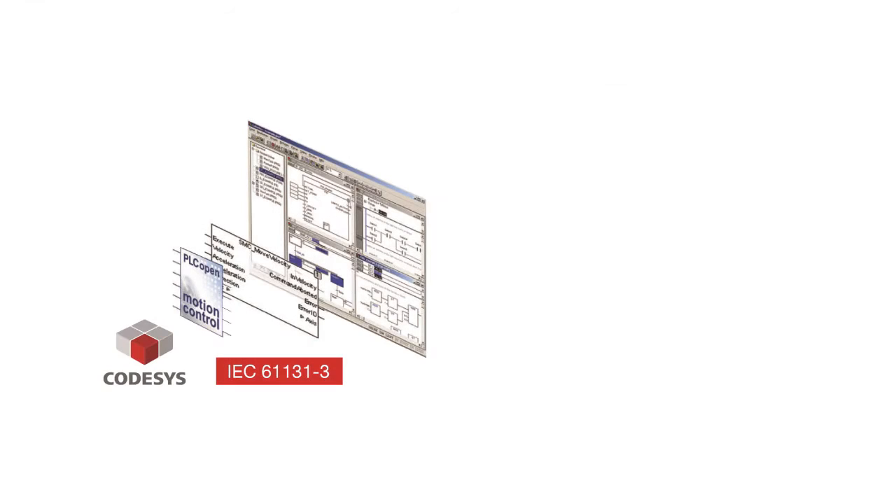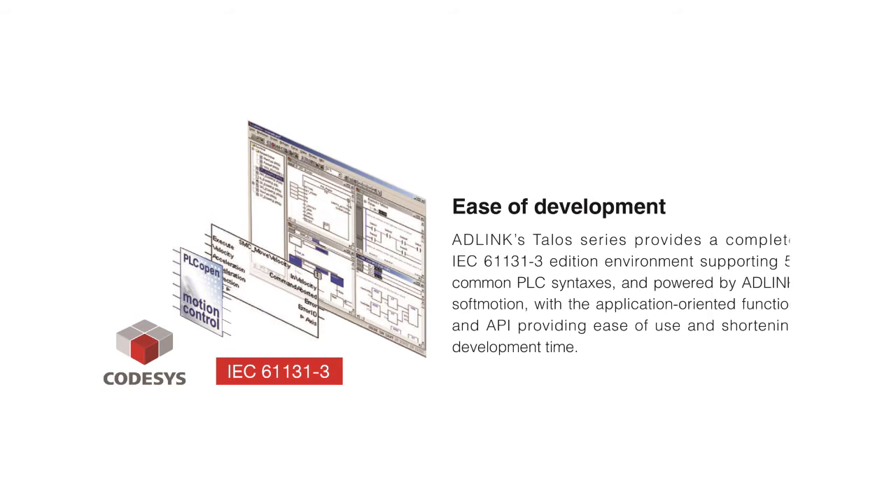One of our key emphases for this master controller is Edilink soft motion, which we developed through CODESYS software. The master controller also supports the IEC 61131-3 standard and is compliant with the EtherCAT protocol, making the controller seamlessly integrate with PLC-based programming environments.